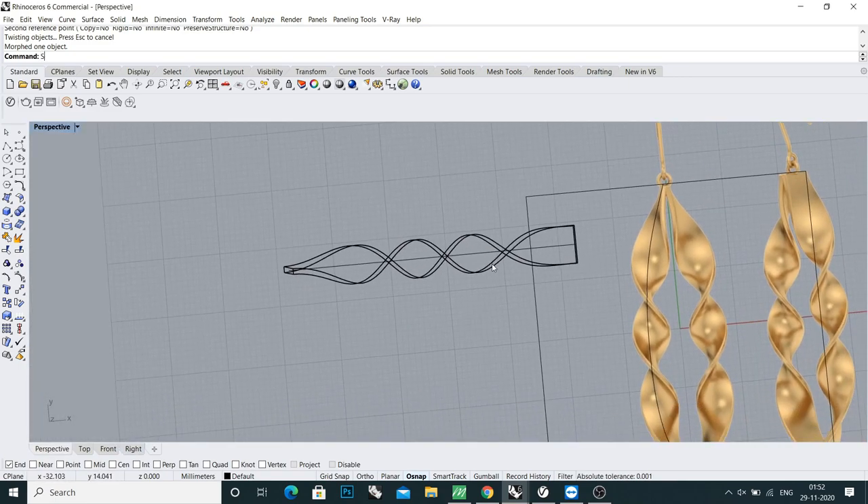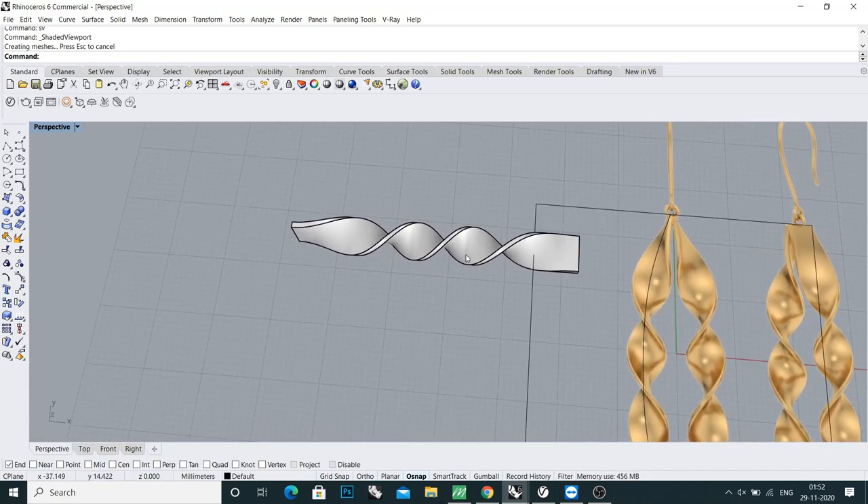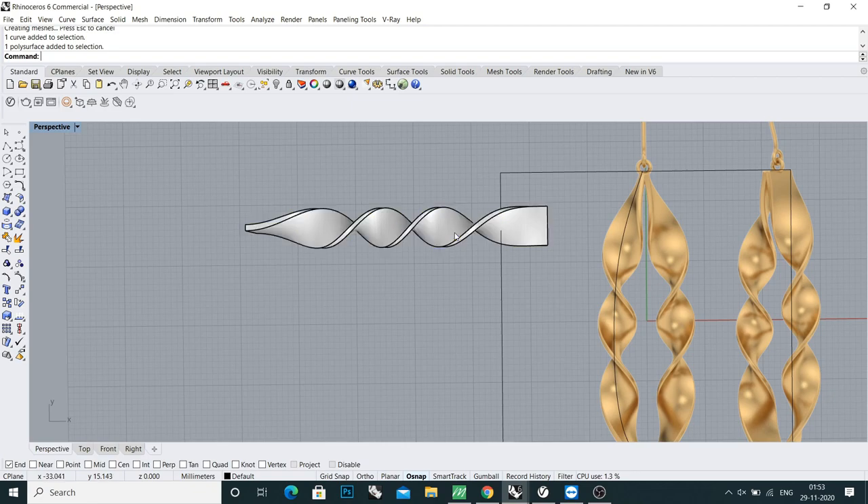It's not looking much better. Next I will put flow on this curve to see how it looks. Select your object and type the command 'flow'.